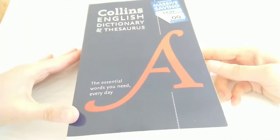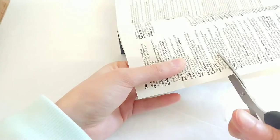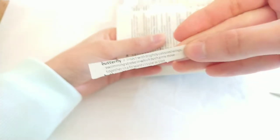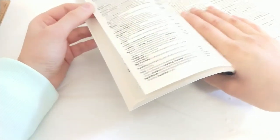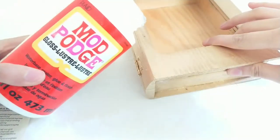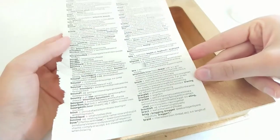Next I'm taking the dictionary and I'm going to look up butterfly, then place that aside for now. I'm going to take a page out from the B section, then take my Mod Podge and apply a thin layer and stick our dictionary page inside.